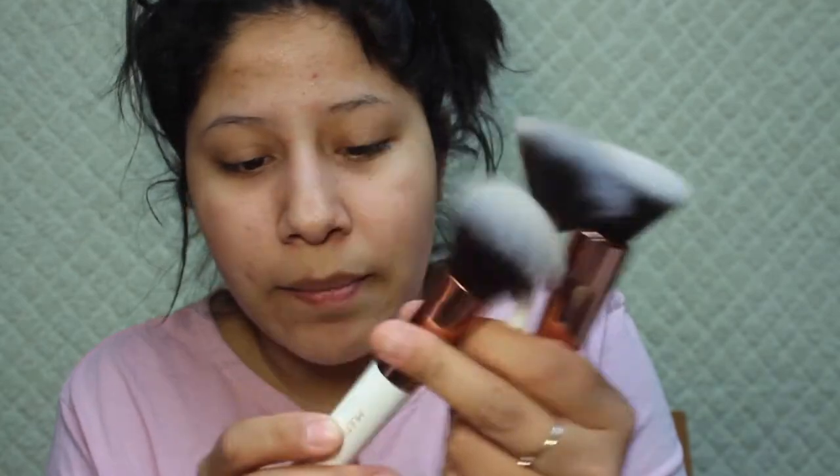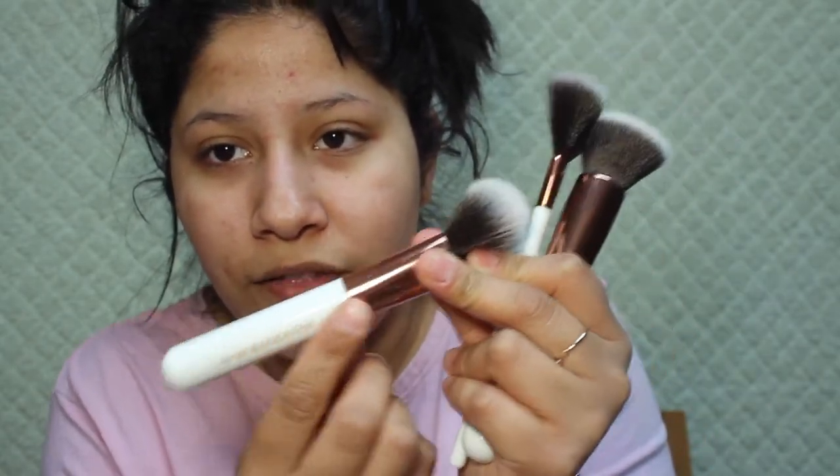I usually get the ELF brushes but the ELF brushes fall apart so easily. I won't be able to tell if these fall apart because I need to wait like a month or so to see. The ELF brushes fall apart and I hate it — they're really good brushes but they just fall apart. Then I got this multi-purpose brush which you can use for your bronzer — it has like more of a bronzy accent toward the top and has the name of the brush right on it.